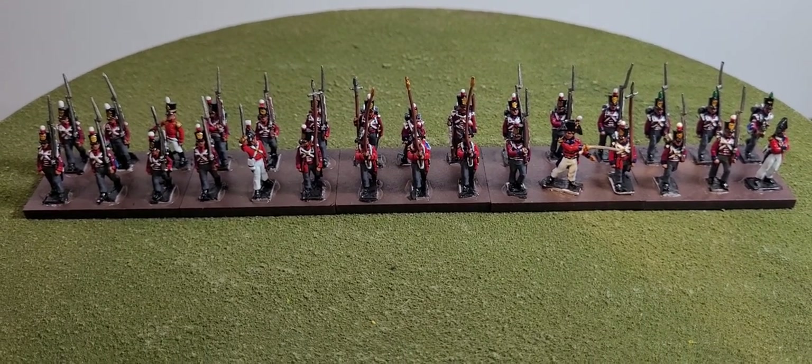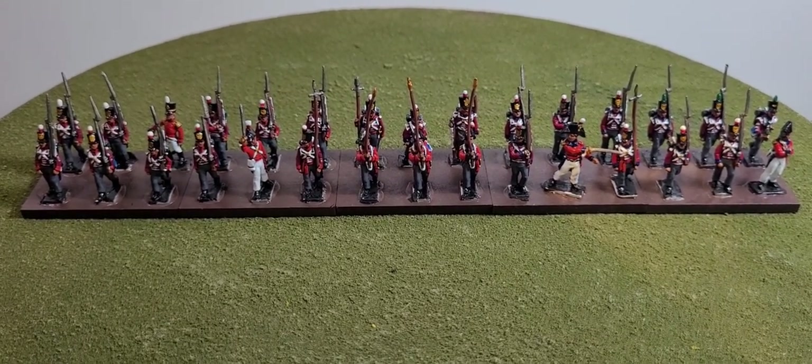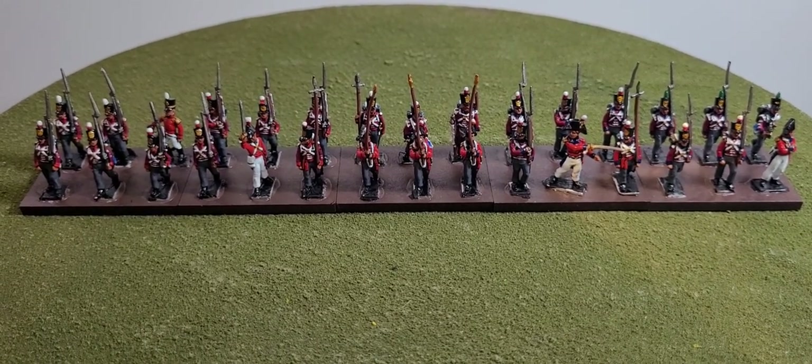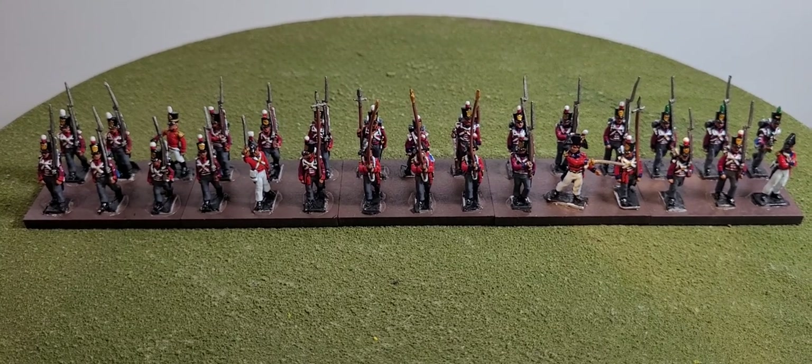Hi everyone, welcome to another one of my videos, and to those that are new to my channel, welcome also. Today I just want to showcase another one of my units that I painted for my client.